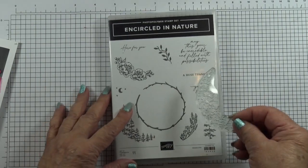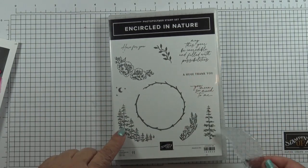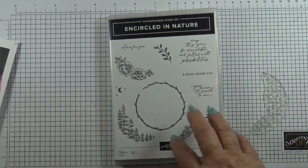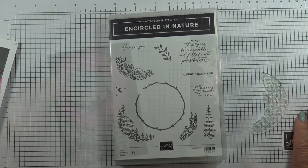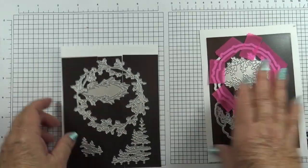The stamp is not true to size — it's been shrunk so that the actual size of the image is much smaller, so it will fit on the front cover of the box. It's a big set because it has two sheets of dies.